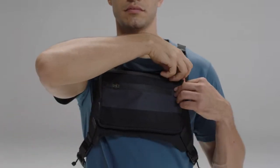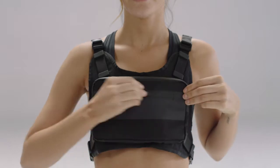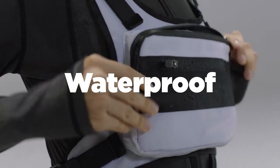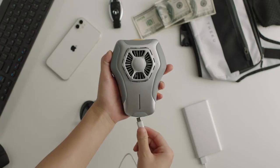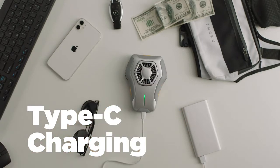The front chest pocket allows you to put in a mobile phone, bank card, key, glasses, and other daily necessities during exercise conveniently. Waterproof materials and waterproof outlets protect the electronic equipment in the pocket effectively. The vest can be charged with USB Type-C and lasts for 2 to 3 hours after each charge.